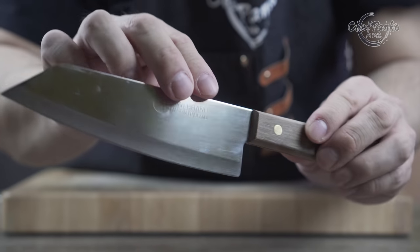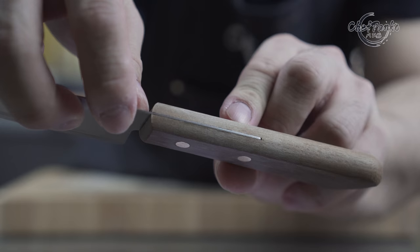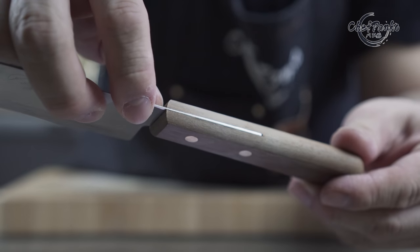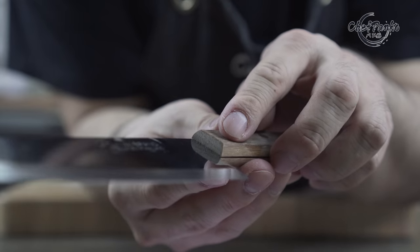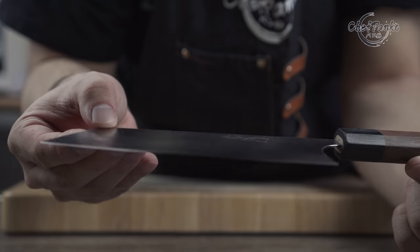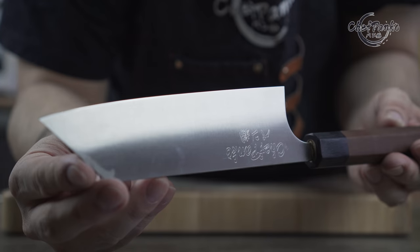With that being said, the cheaper $8 Kiwi Knife is so soft that you don't even need a whetstone to get the sharpness back. All you need is a honing rod and you can maintain the knife with just a honing rod. As for the $250 knife, you eventually need to use a whetstone to maintain or recreate the knife edge.